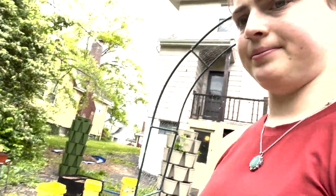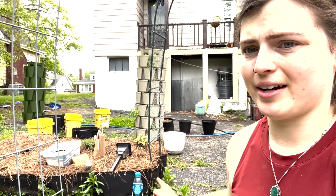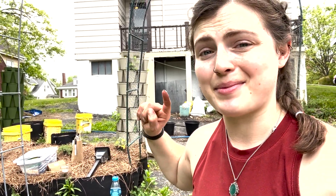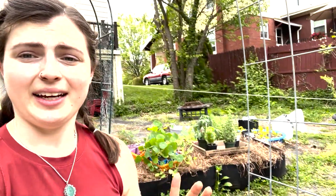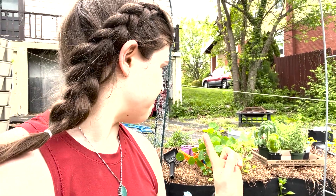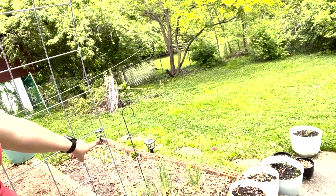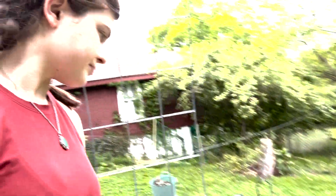This bed right here I think is going to be my cut flower bed — I'm going to plant my dahlia tubers from Miss Amy at Westwind Flower Farm, super excited about those. And I think this other bed is going to be either tomatoes or peppers. I think I might do tomatoes in that bed, and the bed that gets the best sunlight in my garden is this brick bed down here.